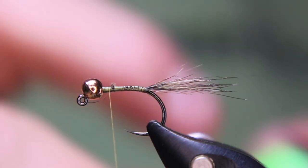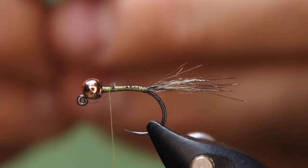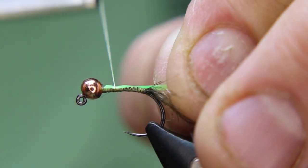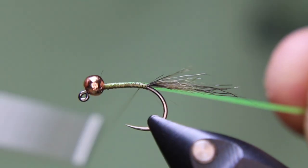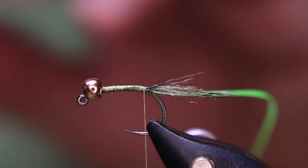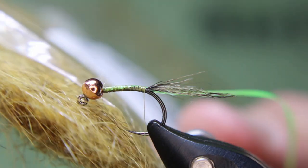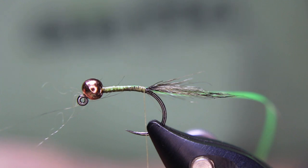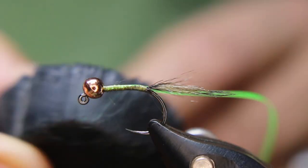Then I'm going to take some of the Zemperfly UV Cheeky and add that on, coming back right to where I stopped with the tail and leave that there. Then I'm going to take some Hairline Hair Zero Plus Dub Gold — I love this stuff. It's got a little bit of shiny bits in it. I use it a lot, especially for my river flies. So I'll wax my thread a bit.